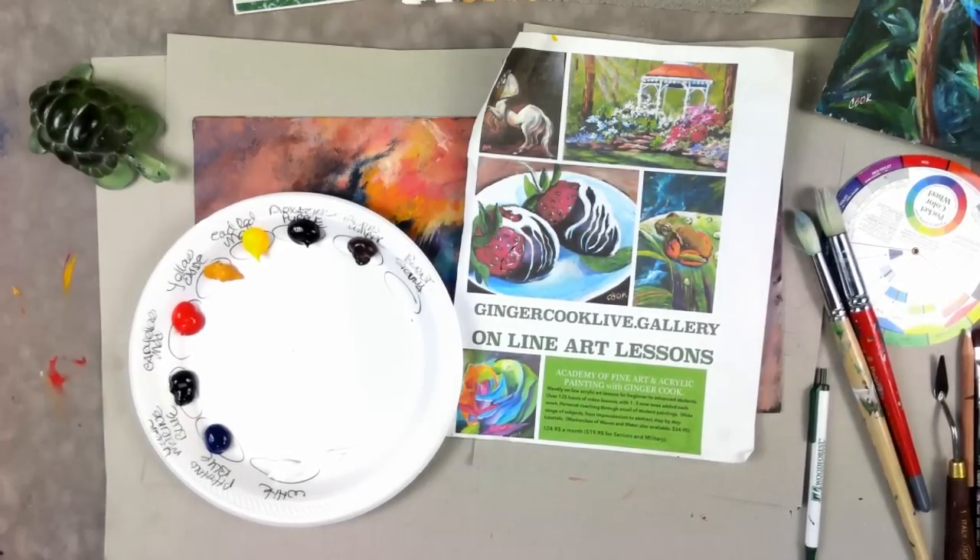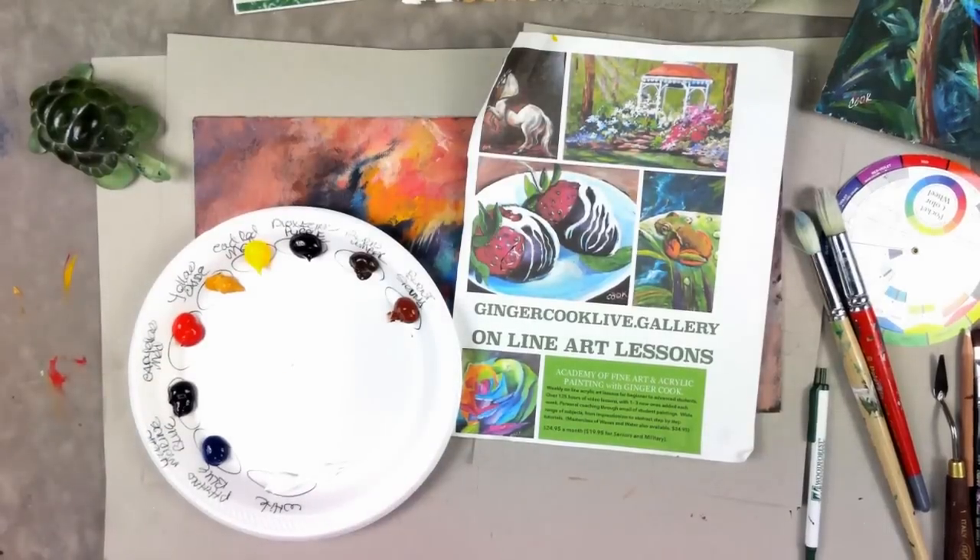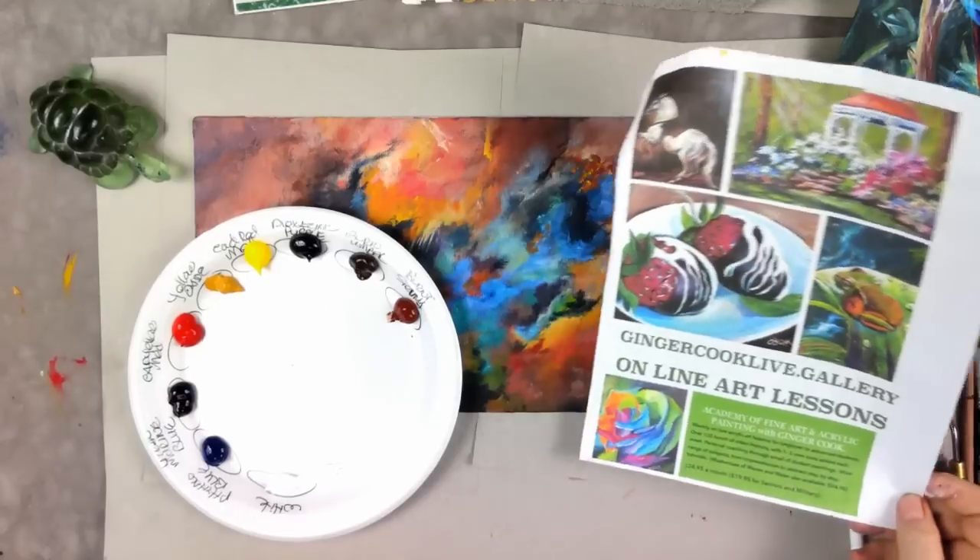One color I'd suggest maybe avoiding is black, because when you start mixing black with colors, it dulls them so much. But if you like that effect, it's all preference.